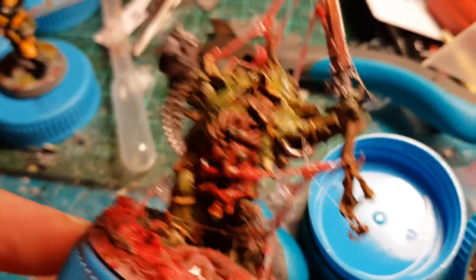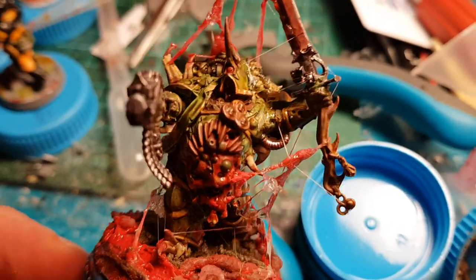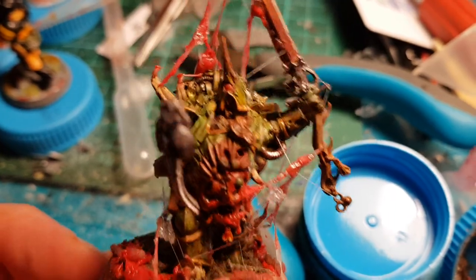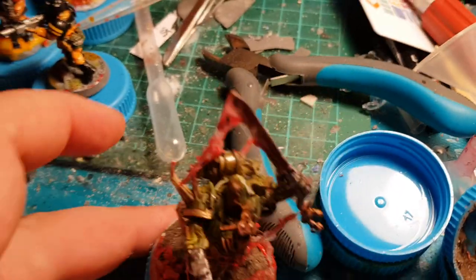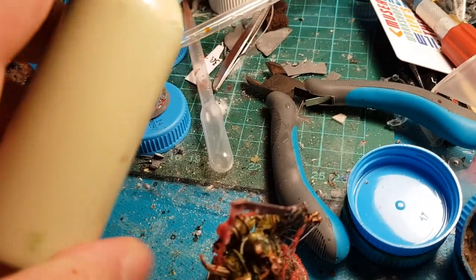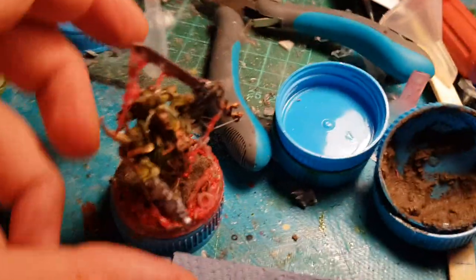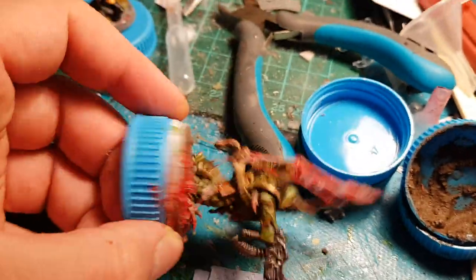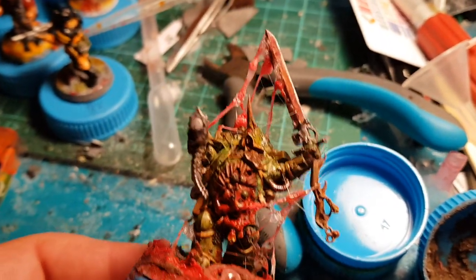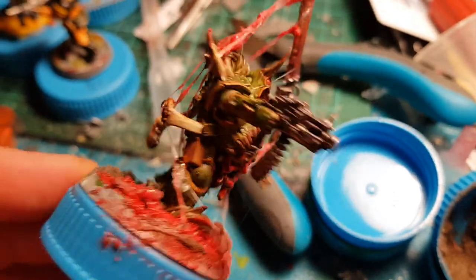I base-coated it with white primer. Afterwards, I put my own mix on it, made from home paints — I mixed a few drops of Vallejo green with a lot of olive drab from Praxis, which is a Home Depot kind of store. And I gave it a second coat with that.